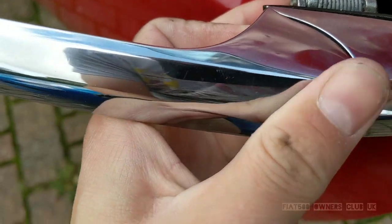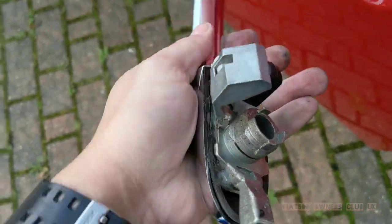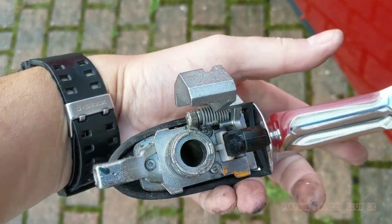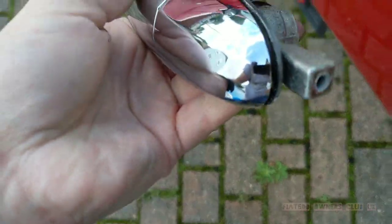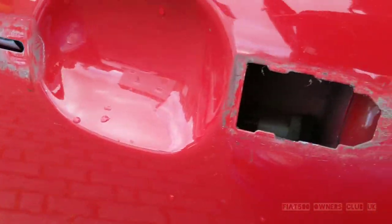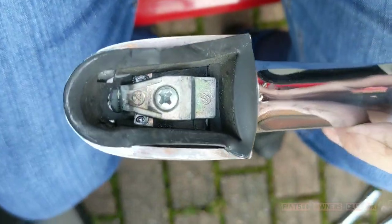There is a lip on the back of the mechanism, so I found it was best to push the handle back and then pull it out and slide it forwards. As this is the near side door, there is no locking mechanism built into the handle.